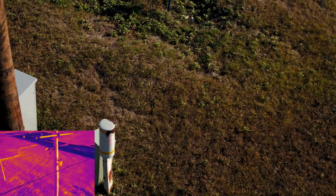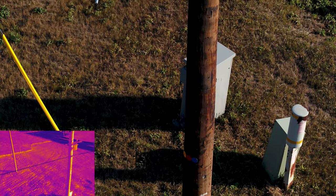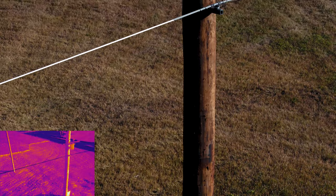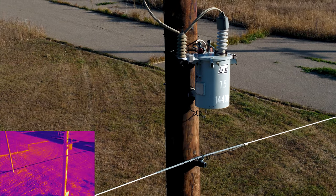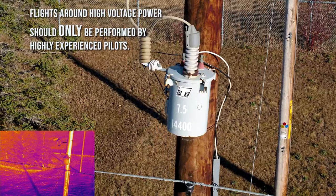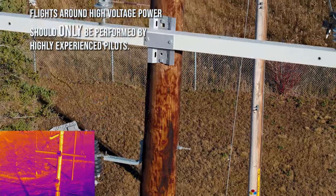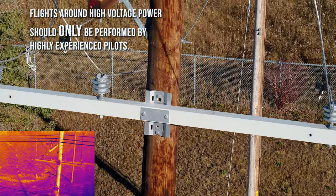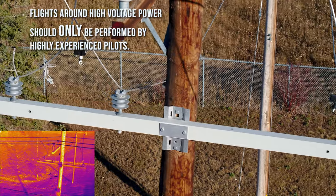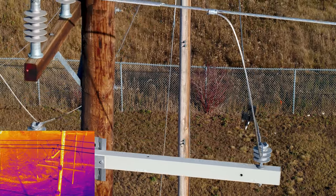We're describing the techniques for utility poles — whether they're wood, steel, or concrete, the techniques will be consistent. There will be different techniques in consideration for larger and higher voltage transmission towers and power stations. The danger around a power line is electromagnetic interference. The Enterprise drones are resistant, however great care still must be given. The pilot must always fly a safe distance from the lines and use a camera lens which provides great detail from that safe distance.